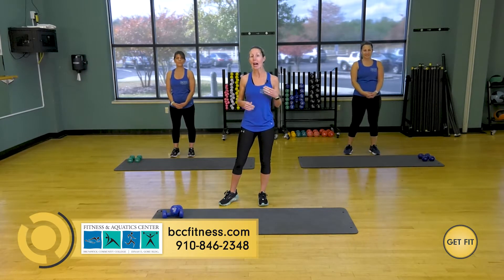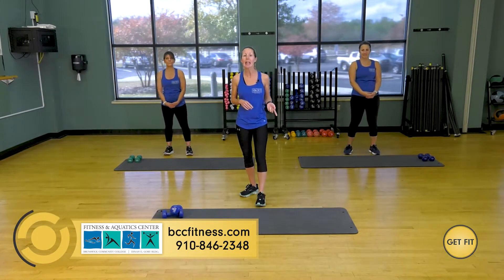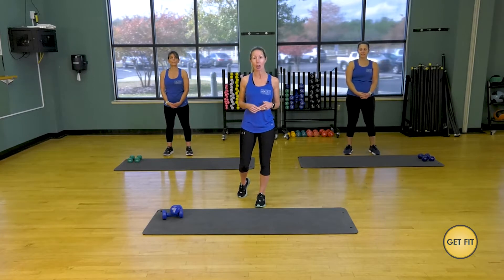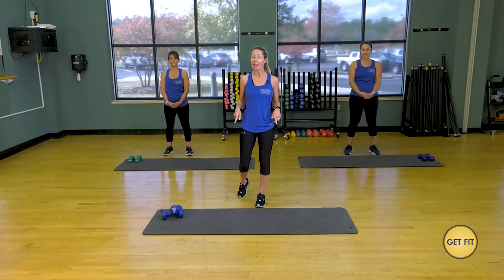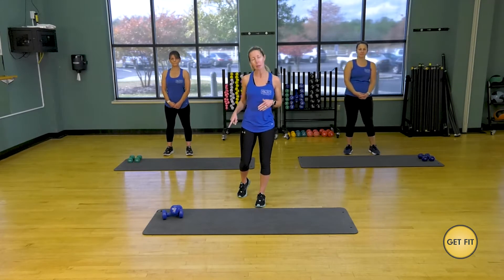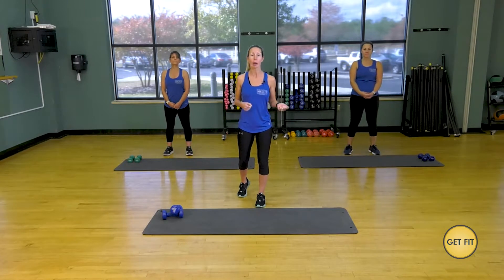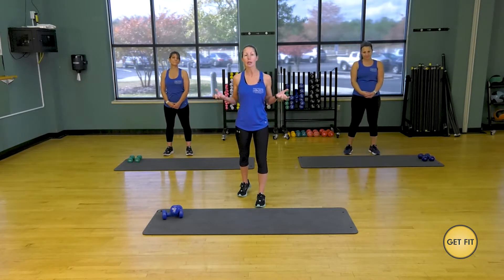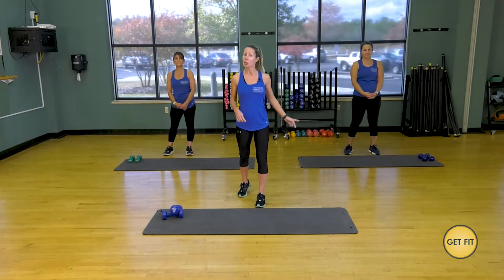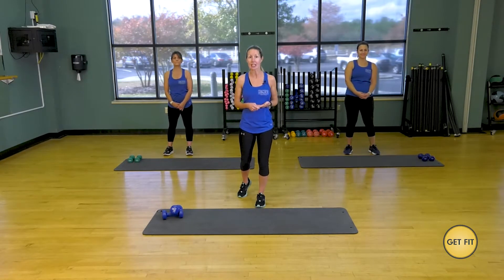Today we're going to be doing a high-low class. One exercise is going to be high-intensity, and then the second exercise is going to be a lower intensity without the jump. We are using a mat. If you're at home, you're more than welcome to use a towel or your carpet, and we're going to be using a set of dumbbells. If you don't have dumbbells at home, you can grab water bottles or a couple of cans of soup. Today I'm using eight pounds, Jeannie's using four, Melissa's using five. Use those dumbbells that are comfortable for your fitness level.